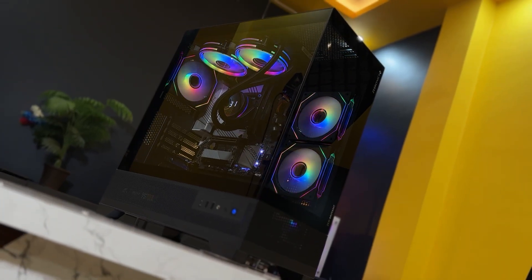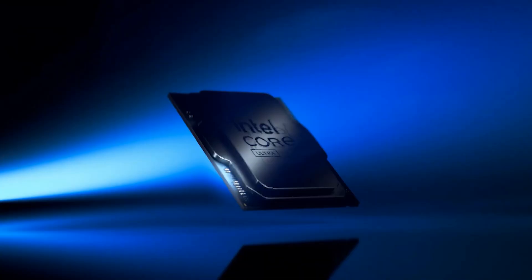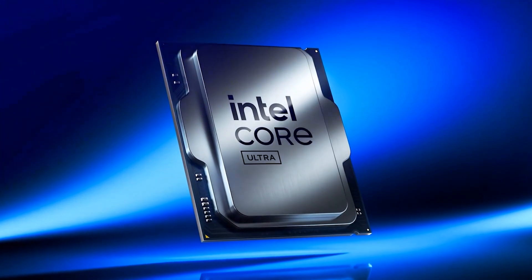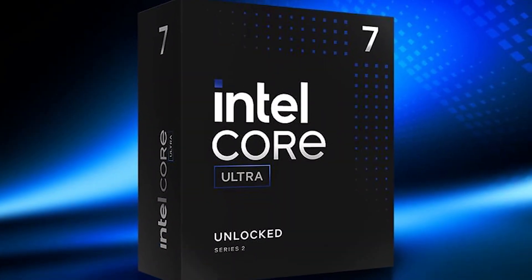What is the best CPU cooler for the Intel Core Ultra 7 265K? The 265K is actually easier to cool than previous Core i7 chips. That said, you still need a capable cooler, especially if you're planning to push it.